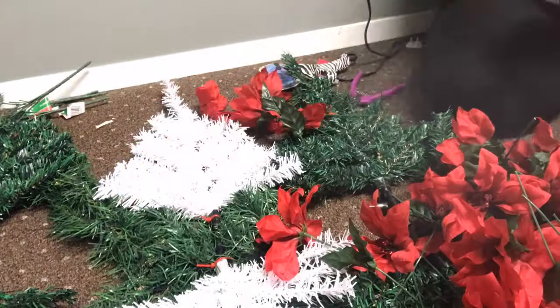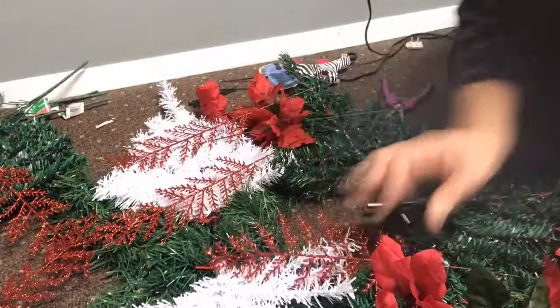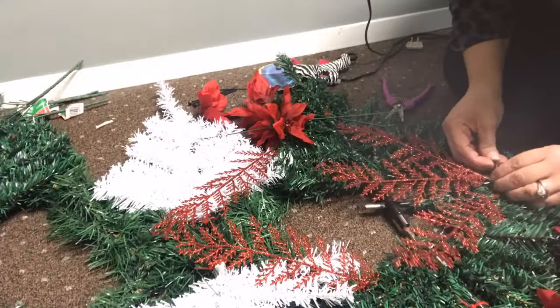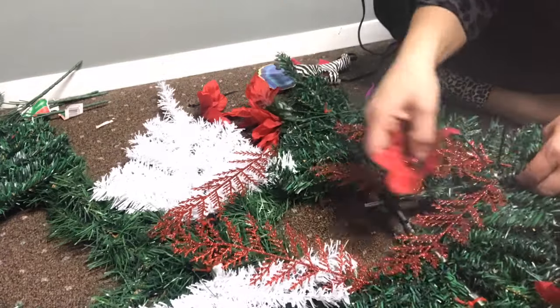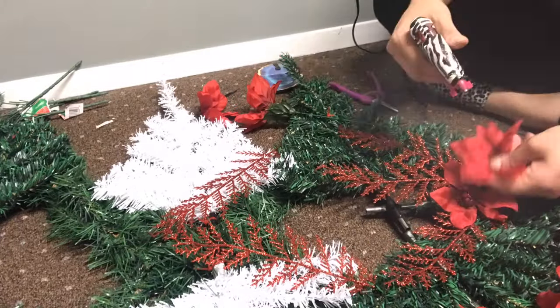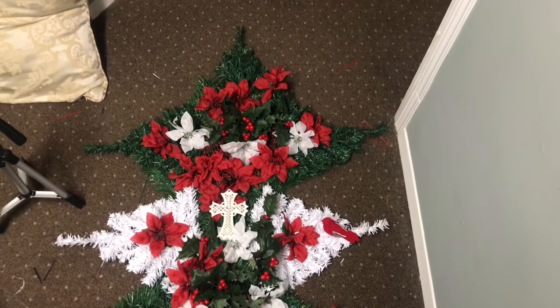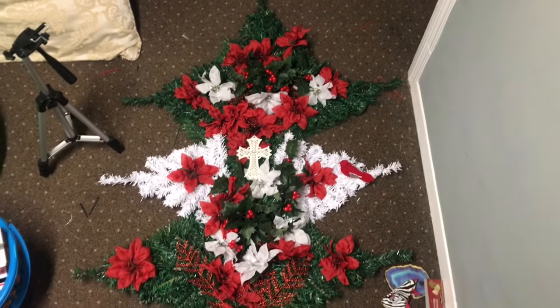I'm just snipping the poinsettias off, and this is basically just going to be a lot of playing around and trial and error. I'm attaching everything with zip ties and Gorilla hot glue. I'm not going to show you the whole thing so you don't get bored, but that's what I'm doing for a long time — and this is the finished product as of now.